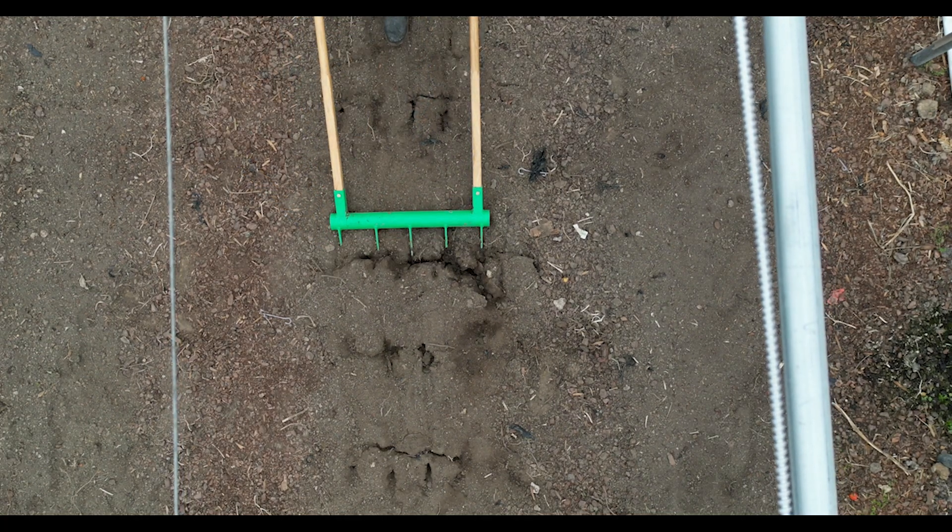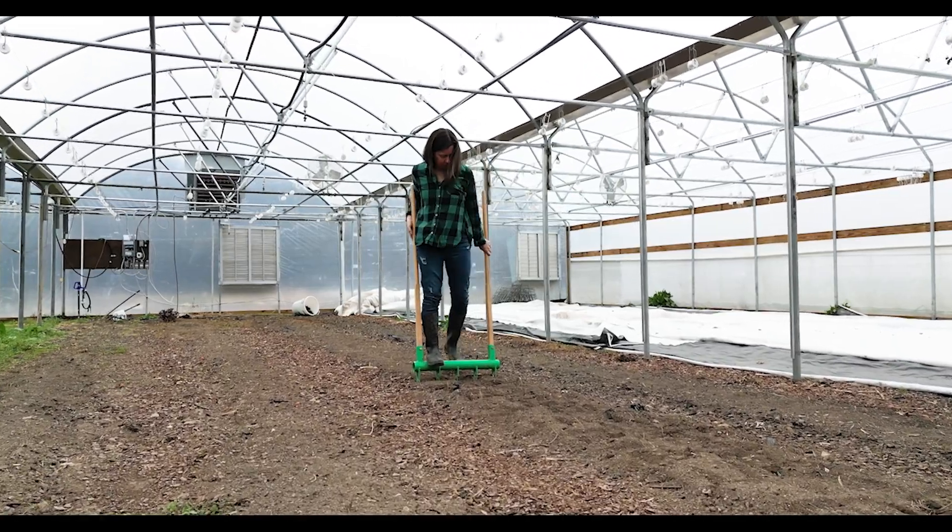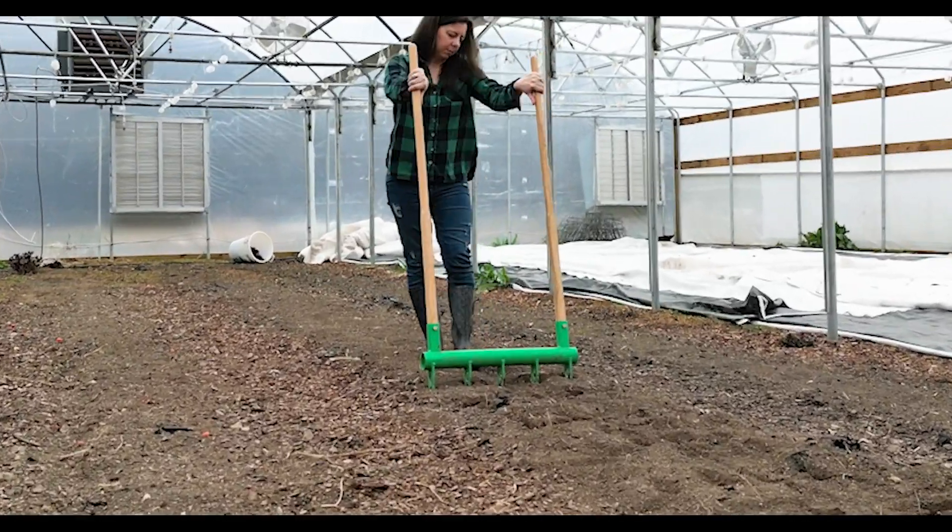Let's talk about how broad forking is better for your crop than tilling. Broad forking helps to prepare your beds without disturbing the ecosystem below the earth.